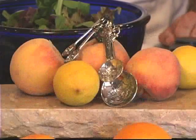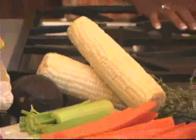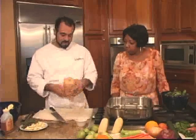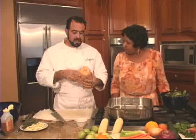I use Rooibos a lot in sweet cooking and frostings and cookies, and I also like to use it in some more savory preparations. It really lends itself well to squash because there's some natural sweetness here as well.